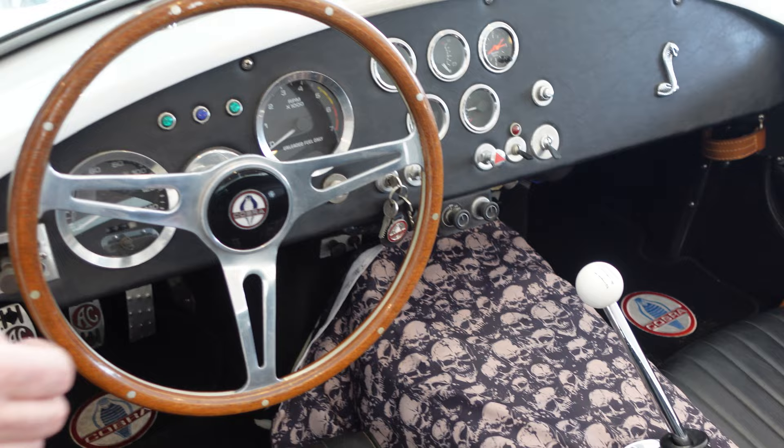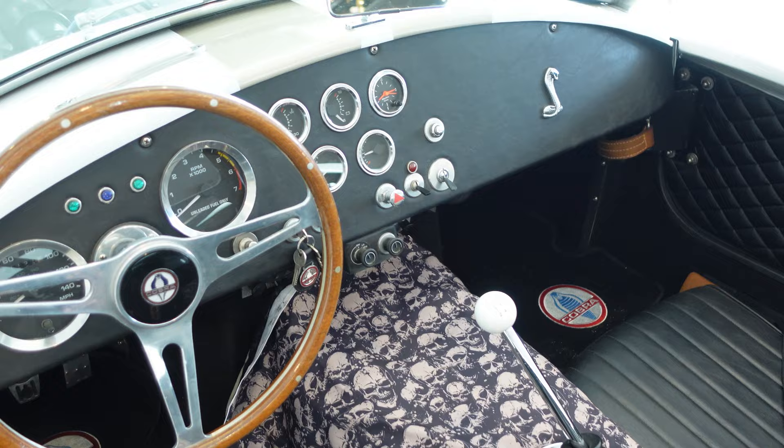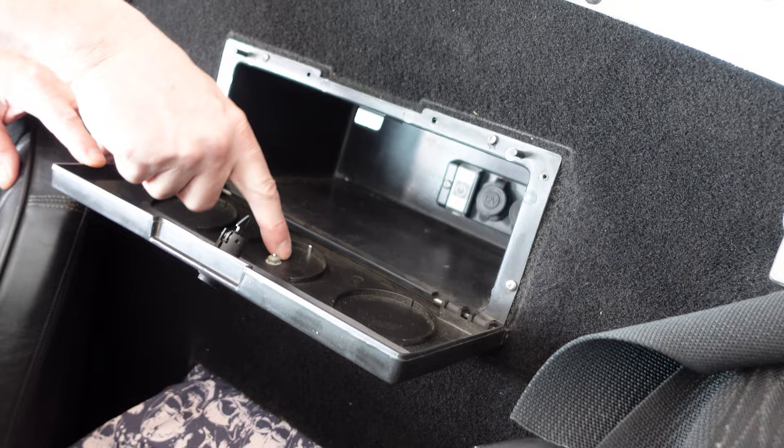It has overdrive, which means top speed on this thing — closed course, please — is probably close to 150 miles an hour in overdrive. Other upgrades include the cargo box right here. Original Cobras had really no place to put your paperwork, but here we have a little box with three cup holders so you can put your registration in there, maybe a bagged lunch.